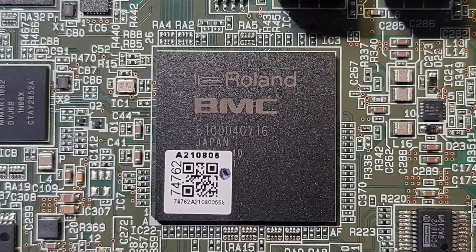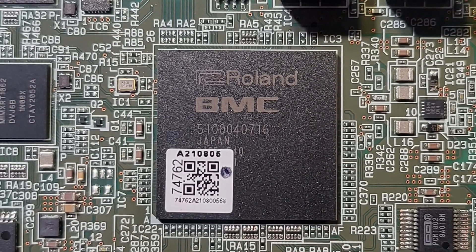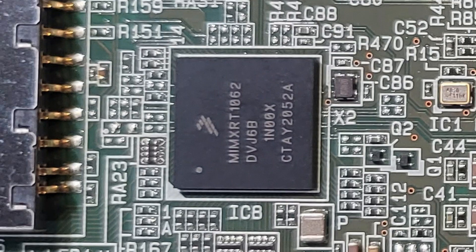Also, over to the left of that, we've got an MIMXRT1062DVJ6B by NXP Semiconductors — it's a microcontroller. They're a company based out of the Netherlands. From what I can gather, it is a variant of one of their ARM M7 processors, the IMXRT1060. So that's a microcontroller. I'm not sure exactly how that relates to the actual DSP modeling core itself.